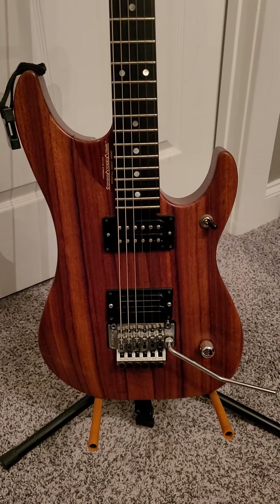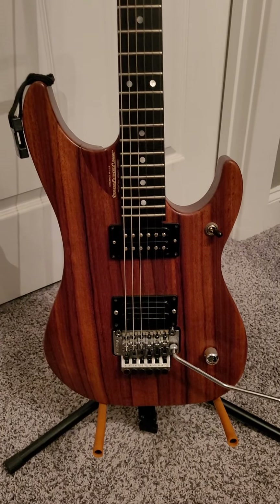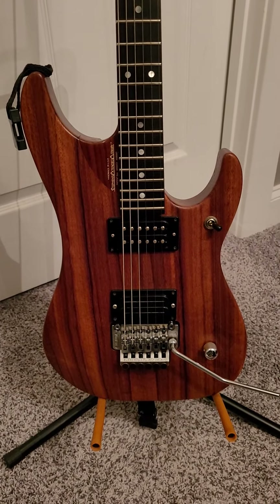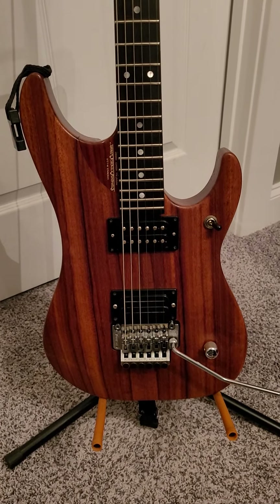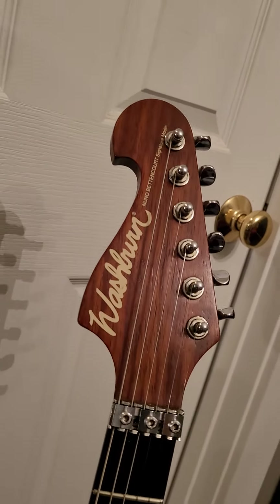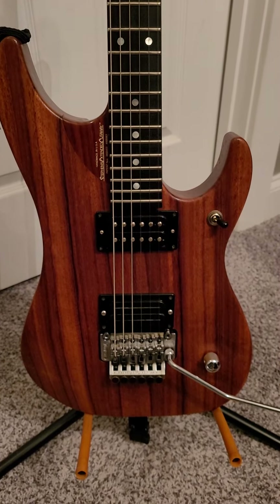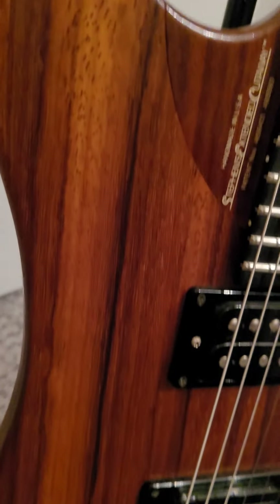Before we get started, make sure you subscribe and like the video. It's been a while since I've had an N4 on the channel, and this one's very special. This is a 1993 Padauk N4 that I've been looking for a long time. It was made later in '93 out of this very special piece of wood — an amazing piece of Padauk with just amazing grain and amazing lines.